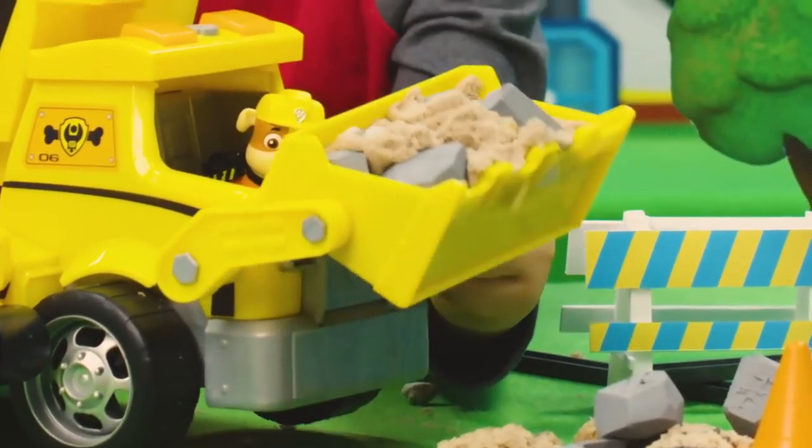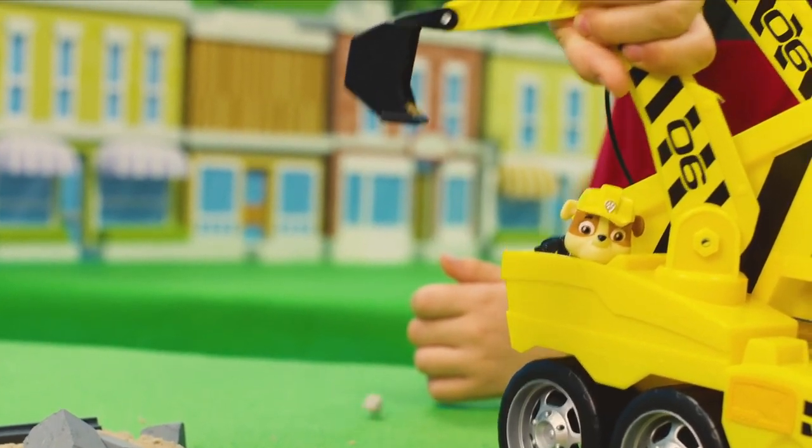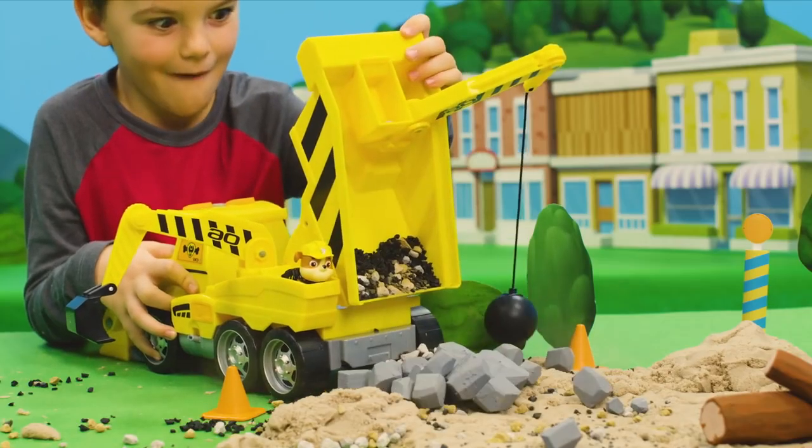Use the front scooper to get big piles of dirt out of the way! The side scooper is perfect for picking up rocks! Fill up the dump bed, then lift it to dump everything out!